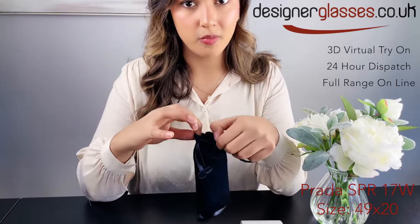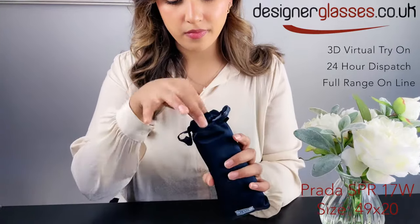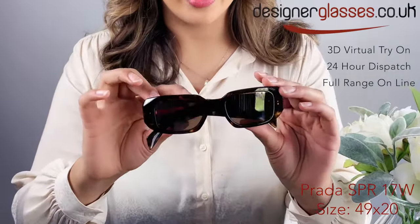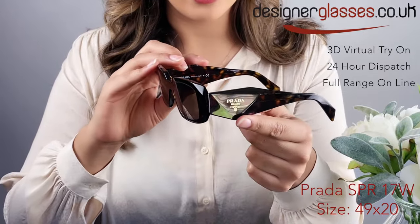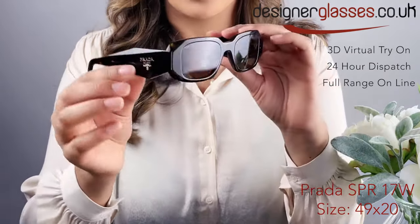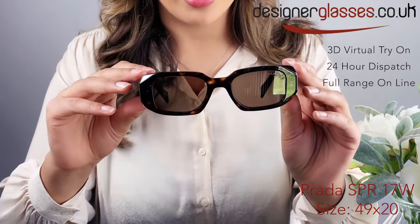They've been seen on the likes of Maya Jama, Jack Harlow and a lot of fashion influencers recently. They are a rectangular frame with bold triangular motifs decorating the side of the frame. The Prada logo is situated on each side and the diamond cut extends to the front, which adds a lot of dimension.